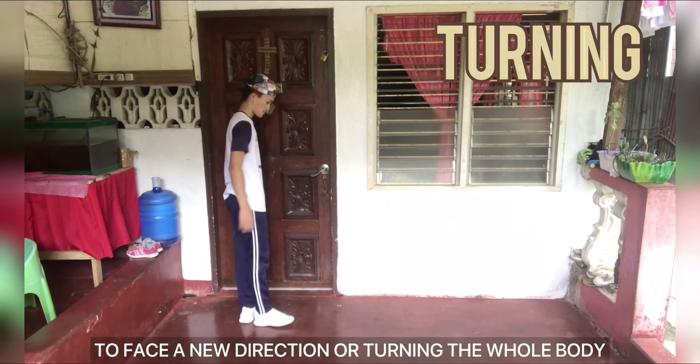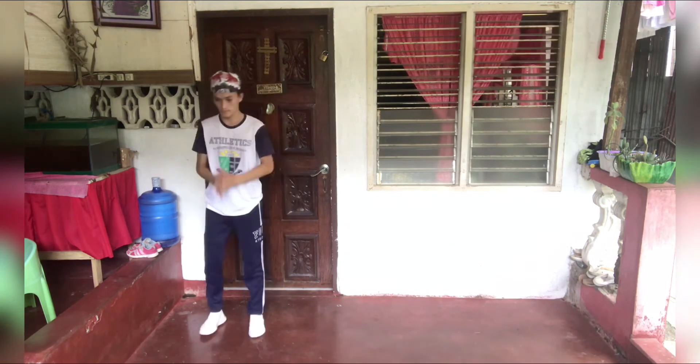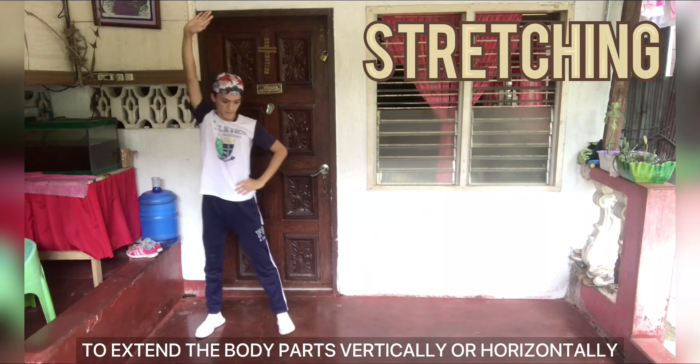Turning — to face a new direction, rotating the whole body. Stretching — to extend the body parts vertically or horizontally.